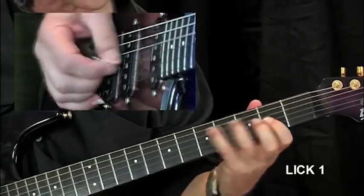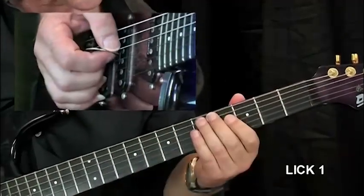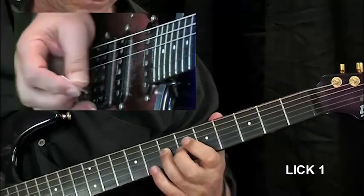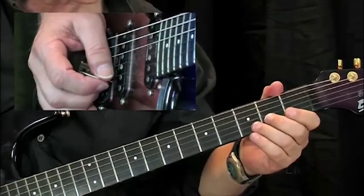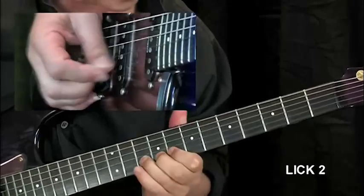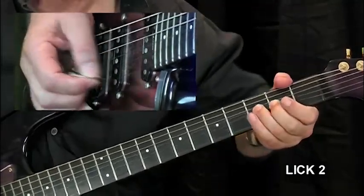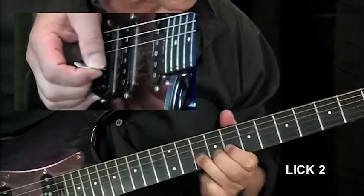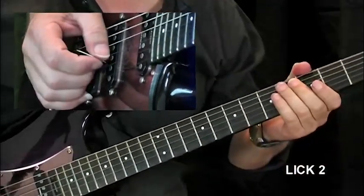Here's lick one — we'll have a look at it slowly. Lick two, pulling back a little slower now. Now lick three.